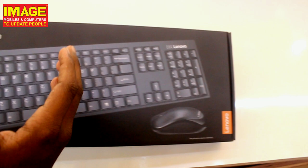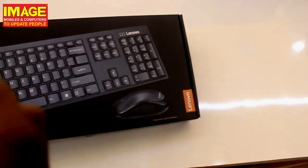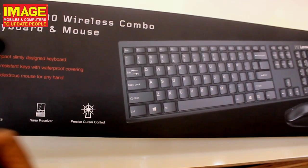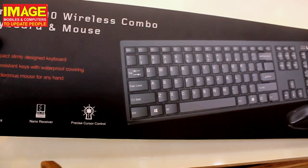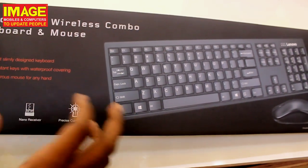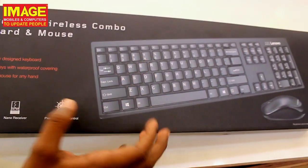The nano receiver makes it very easy to use both the keyboard and mouse together. It is very small and simple to plug in. The mouse is precise and responsive, giving you a comfortable feel during use.